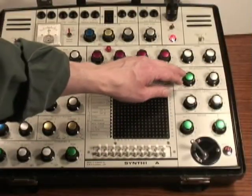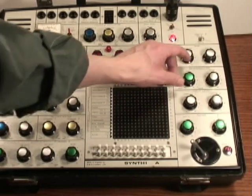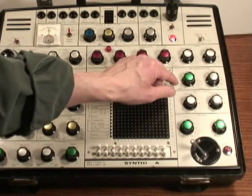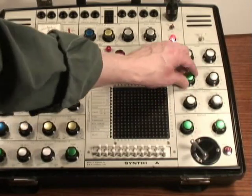Under that there's the reverb module. Inside, there's a spring reverb tank. The two controls are to set the mix from dry to wet, and also the level. The mix is also CV controllable.